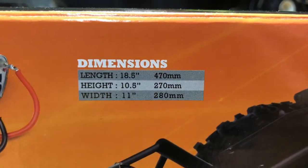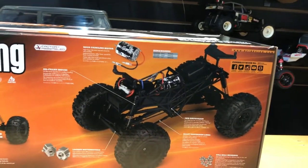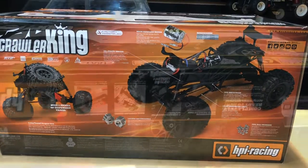This thing is really cool. As far as dimensions, just in case anybody wants to know, I'll put a link in the description below that goes right to our website, omgrc.com. Without further ado, let's go ahead and get this thing open and take a look at what comes in the box.